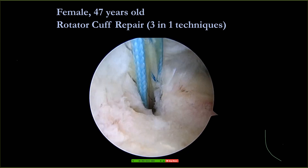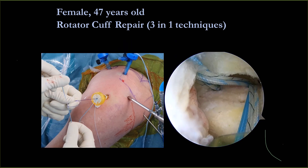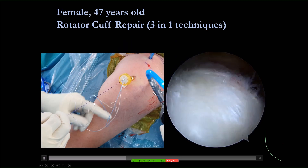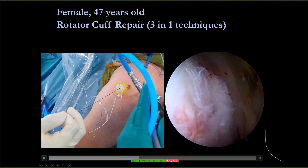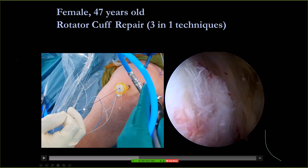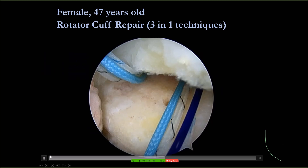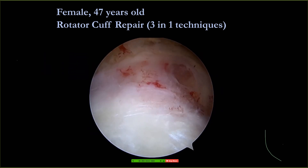Another patient, 47 years old female, just done last week. The trick is: you make two-plus-one — not three in one hole, because it's impossible for all three sutures to pass together. You make two: one knot with two sutures, another knot with one suture. Then you can pass these into your rotator cuff. This is less trauma to your rotator cuff — just one hole with three sutures.